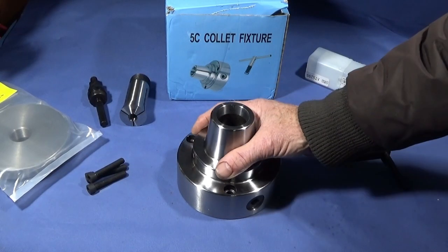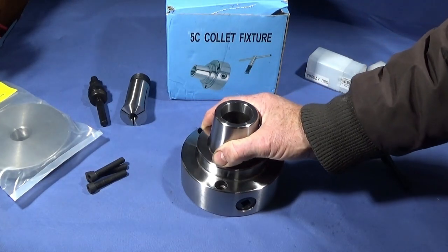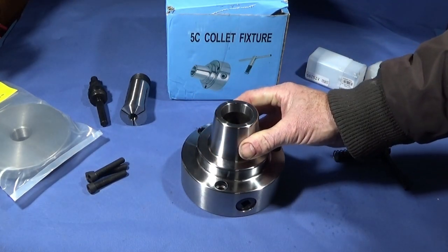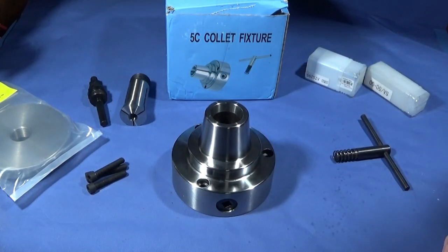I've got another excellent piece of equipment to show you today - it's this 5C collet chuck, which is made in China. I've got this one from Banggood and I'm going to be fitting it on my Myford ML7.